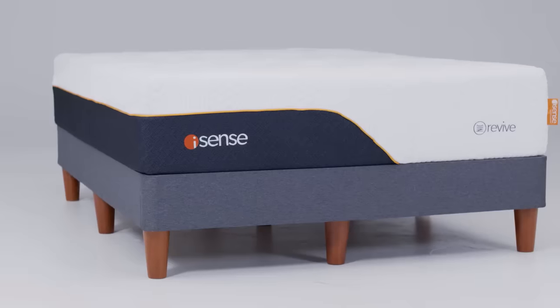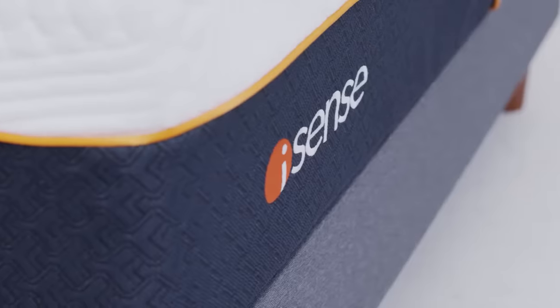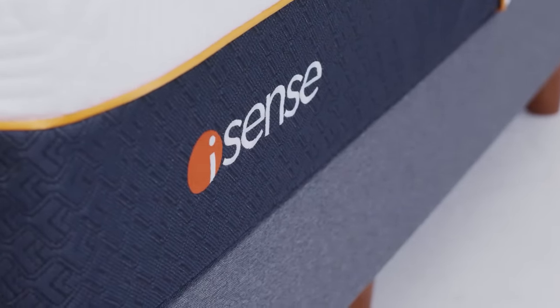I'm Paul Longman, founder of iSense. Like Sleep Number, I've been in the mattress business a long time and I love the idea of customizing your comfort. But I also love the benefits of traditional mattresses too. Combining the best of both just made sense to me, so I created iSense to bring the adjustable mattress into the 21st century.